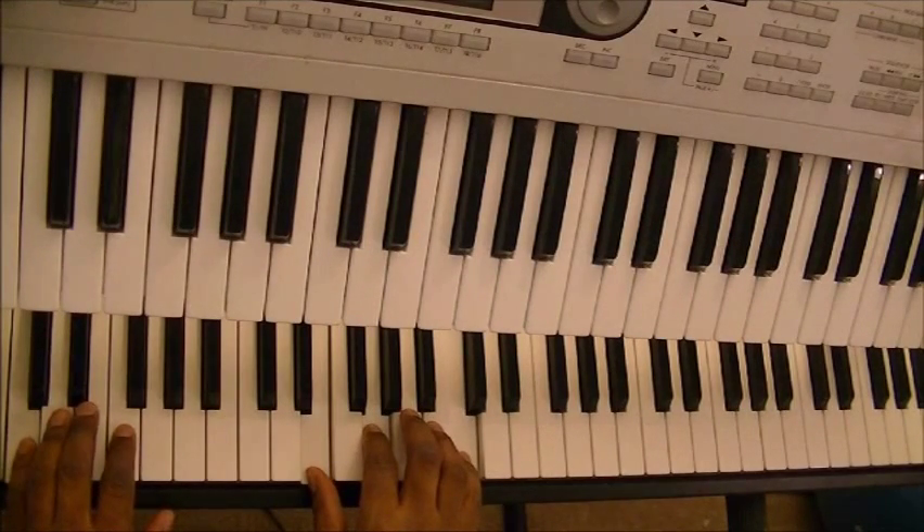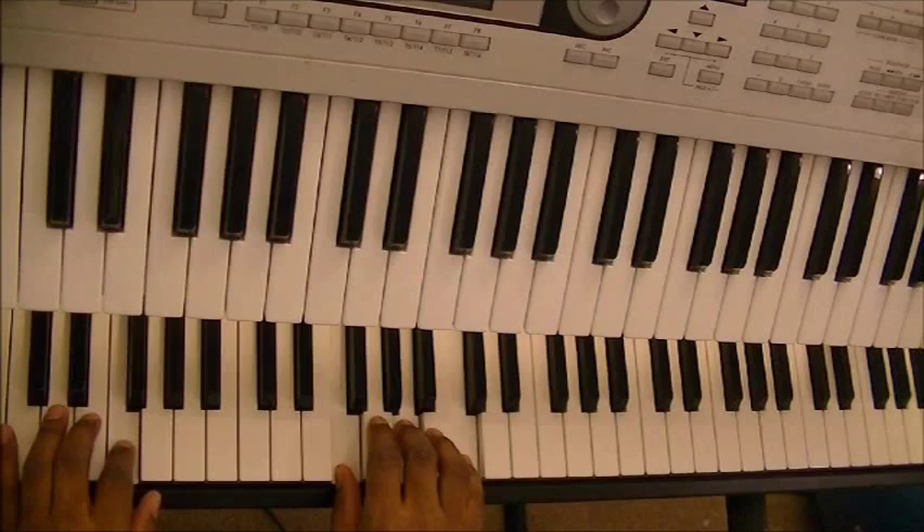Then when you go up to the 4 chord, you're going to bring your thumb up to F. Your middle finger is going to go down to A, which is already over A. Pinky finger is going to stay on C. There's your 4.